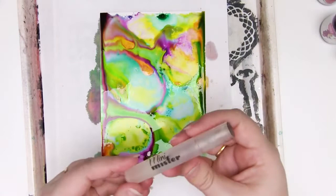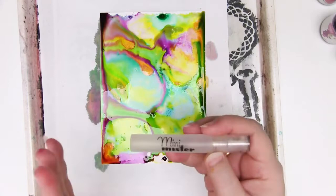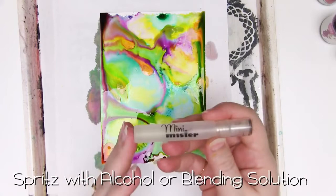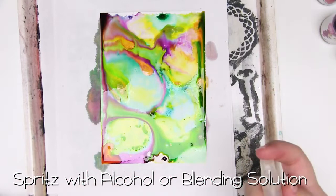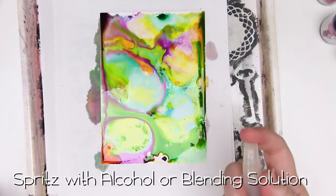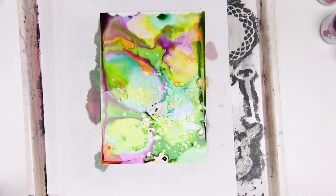So what I've got here is some alcohol colourless blender in a mini-mister. Do not use your Ranger blending ink for this because it has got a warning on the side saying do not spray as it can affect your eyes. I've actually got the Copic colourless blender in here - you can also use vodka or rubbing alcohol. I'm going to spray it over the top. Now these, because they're like watercolours, should react a little bit with the alcohol and get little patterns. Let's find out. It certainly does!